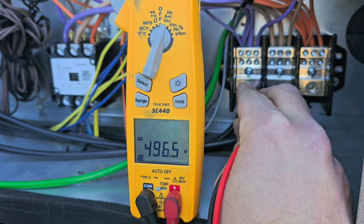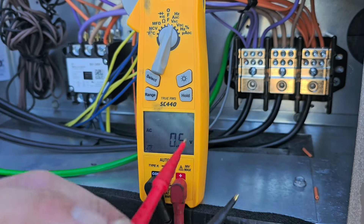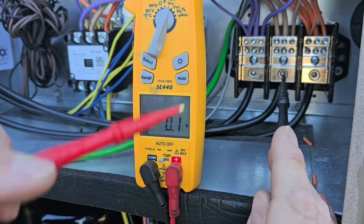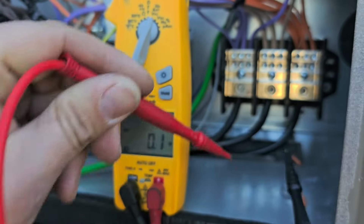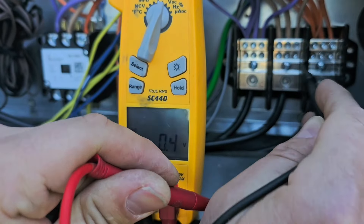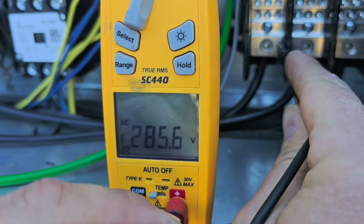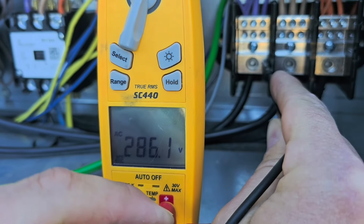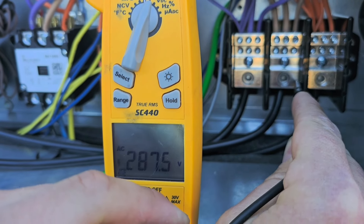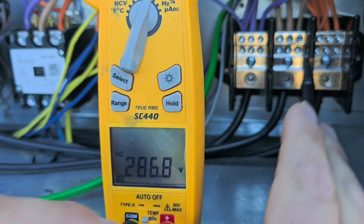You can see all three phases — the voltage is different. Now I'm going to put one meter lead to the ground, and the ground — we can just put it to the cabinet. So we're going to go from the cabinet to line 1: 285 — that's over 277. Line 2, that's 287, and line 3, that's 286.